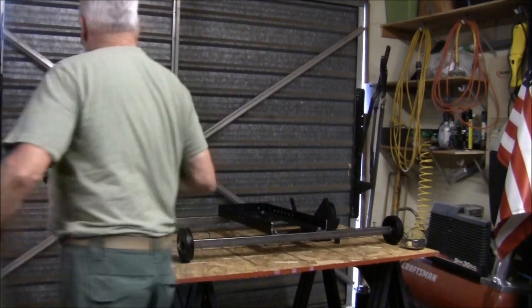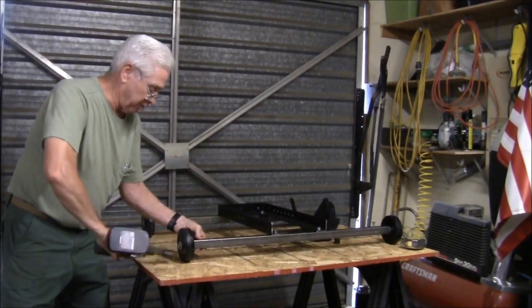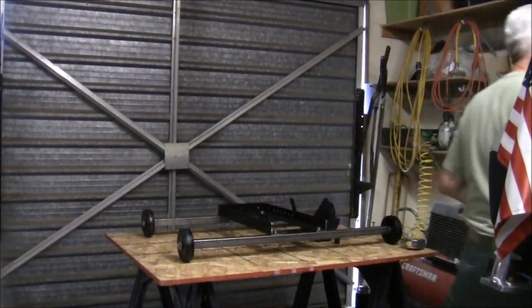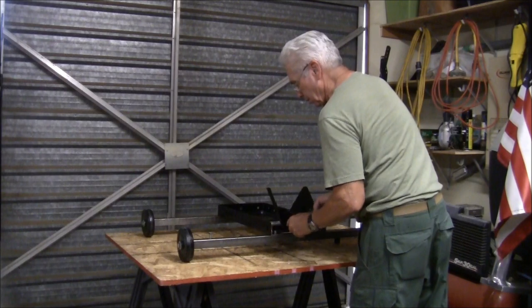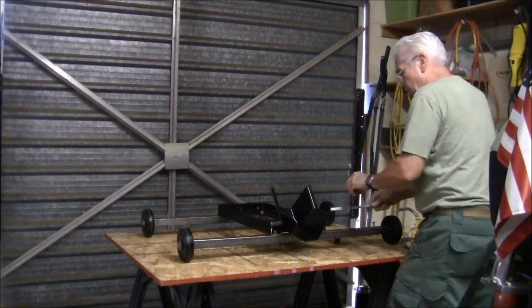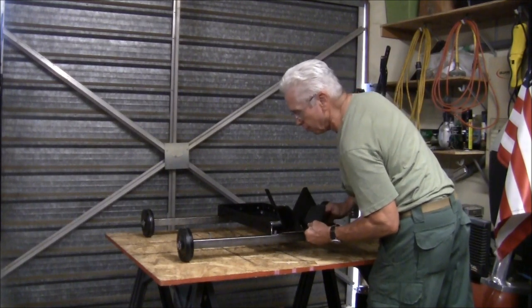I'm careful not to tighten this down too much because the aluminum is not near as hard as the stainless steel bolt that I'm putting in there. And I attach this rocker. This part is all done in accordance with the instructions that come with the motorcycle wheel stand.